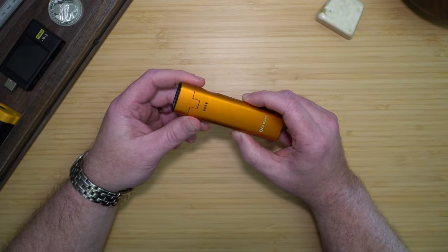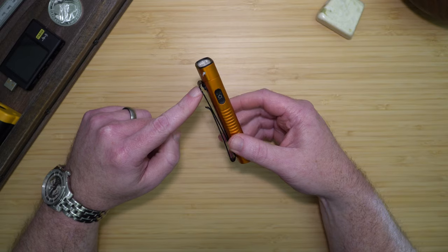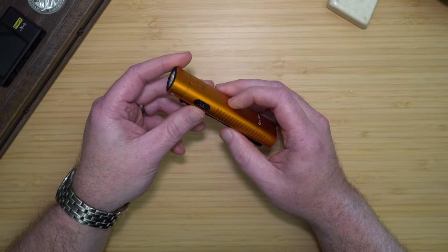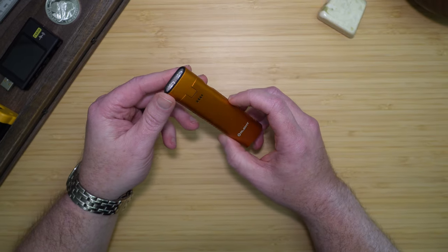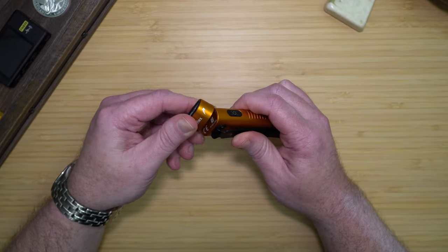If we take a quick look at the light and its major features, you have a very large pocket clip, which we'll talk more about in a little bit, a side switch for the power, and its main feature, the 90 degree flexible head.